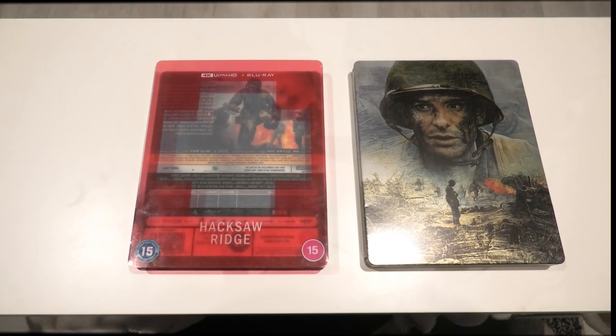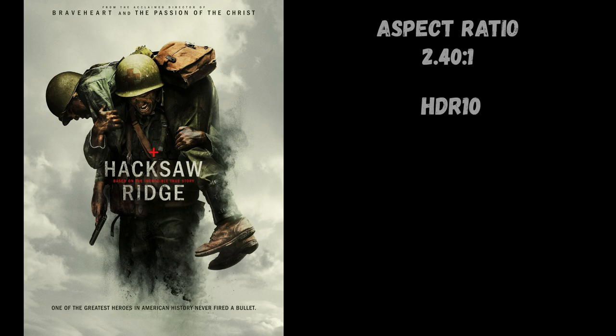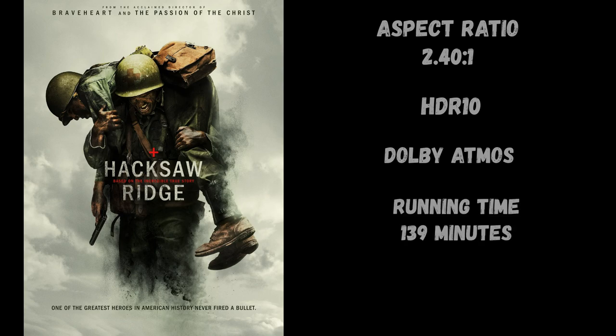So there you have it — great looking steelbook, great to finally have it in my collection. On to the 4K picture. Some technical aspects first: it has an aspect ratio of 2.40:1, it supports HDR10 but no Dolby Vision, it has a Dolby Atmos soundtrack, a running time of 139 minutes, and it is an upscaled 4K disc.